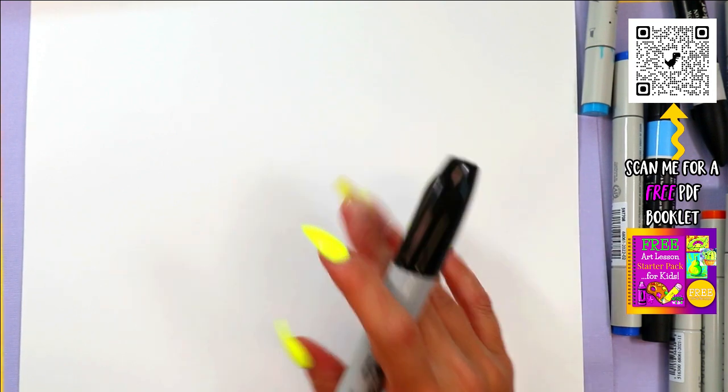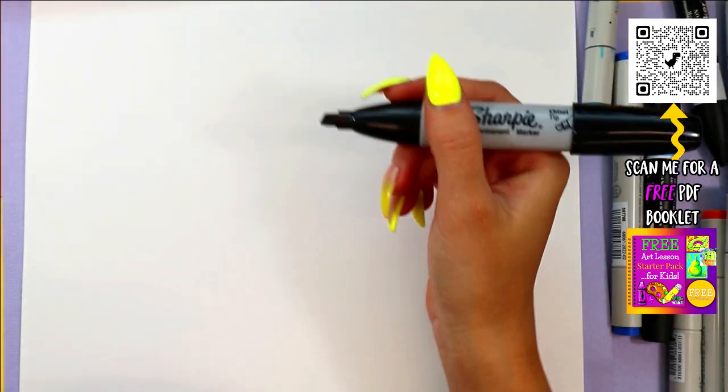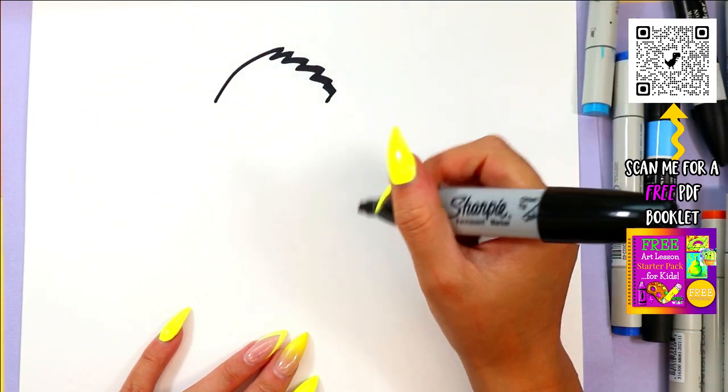All right, so we're going to be doing a pelican. A pelican! So excited. I love them — they're just so cute. All right, let's begin with the pelican's head. We're going to draw some zigzag lines for the top of the pelican's head here.